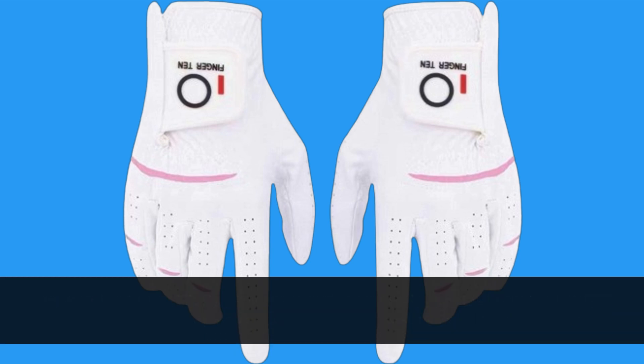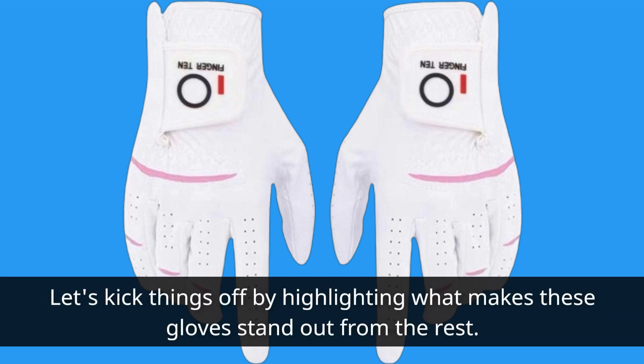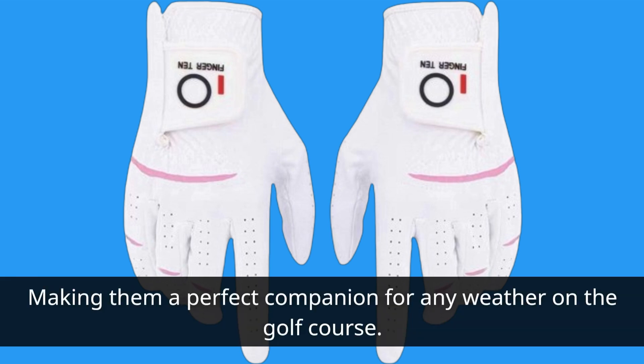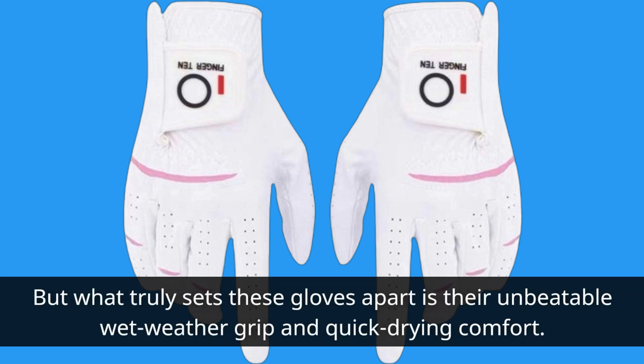Let's kick things off by highlighting what makes these gloves stand out from the rest. Made with high-quality microfiber material, these gloves are designed to excel in wet and hot conditions, making them a perfect companion for any weather on the golf course. What truly sets these gloves apart is their unbeatable wet weather grip and quick-drying comfort.